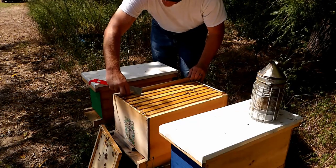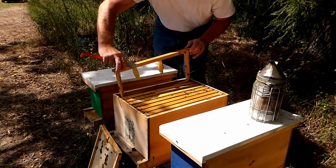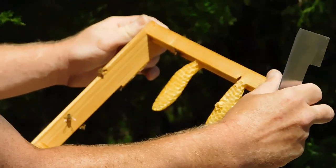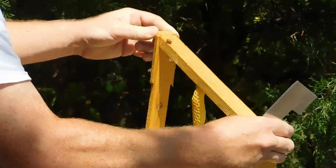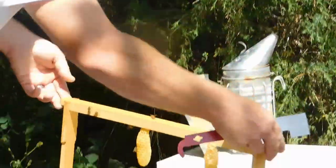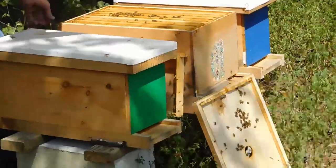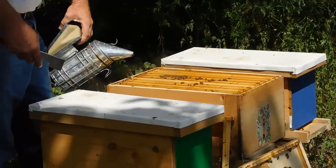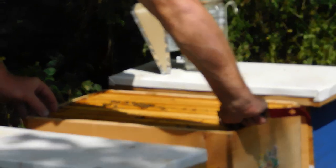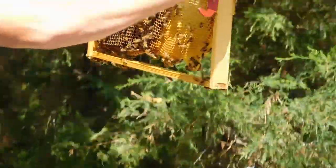These girls are a little bit more annoyed with me today. If they start getting too hot I'm going to put the veil on. I should probably be wearing a veil anyway, but I generally like being able to see and feel what I'm doing. And of course the wind picks up a little more.